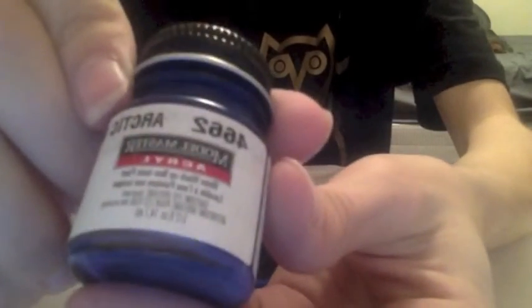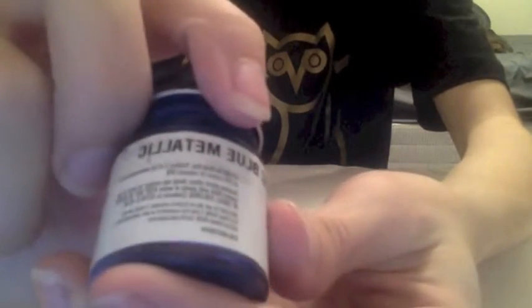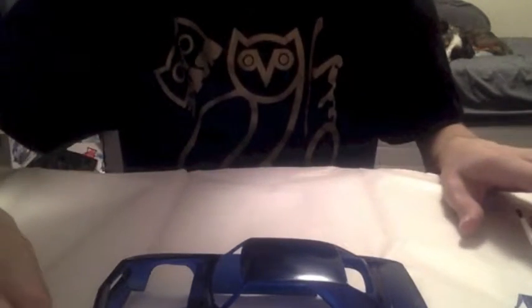It's Model Masters acrylic — I've never used Model Masters paint before. I've used either Testers or Tamiya. The paint number is 4662, Arctic Blue Metallic. It's kind of a dark blue color with some metal flaking in it — not real flake, but fine sparkles. That's basically the paint progress so far.